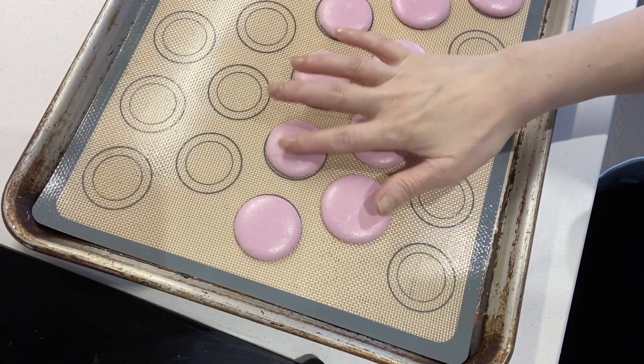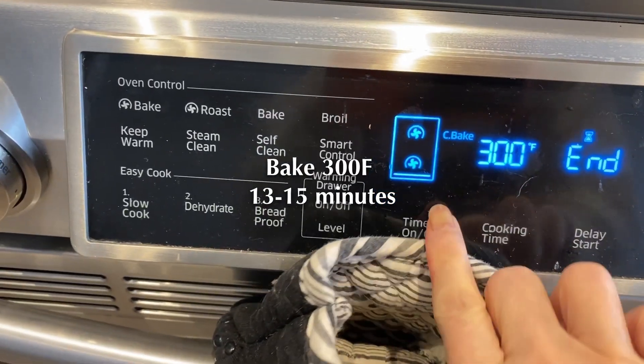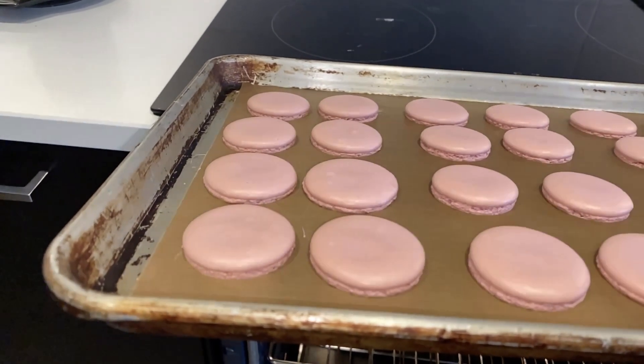Once the batter is dry — when it no longer sticks to a gentle touch — place it in the oven on the middle rack and bake at 200°C for 15 minutes.